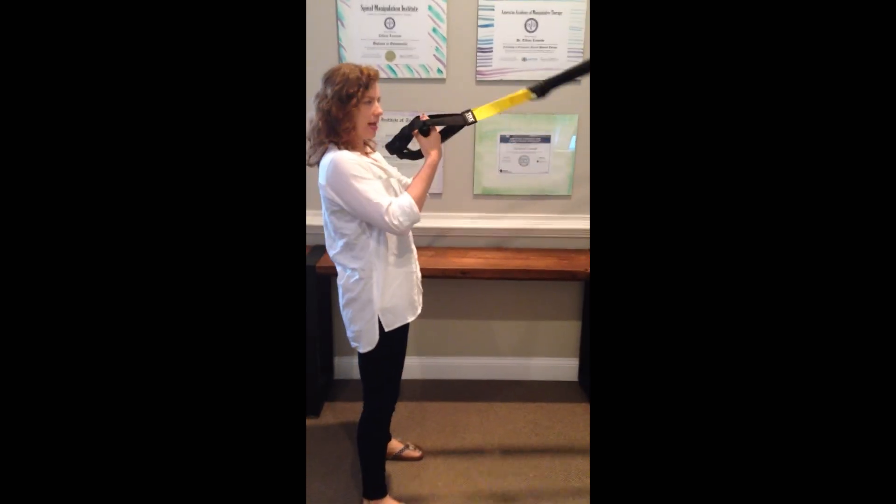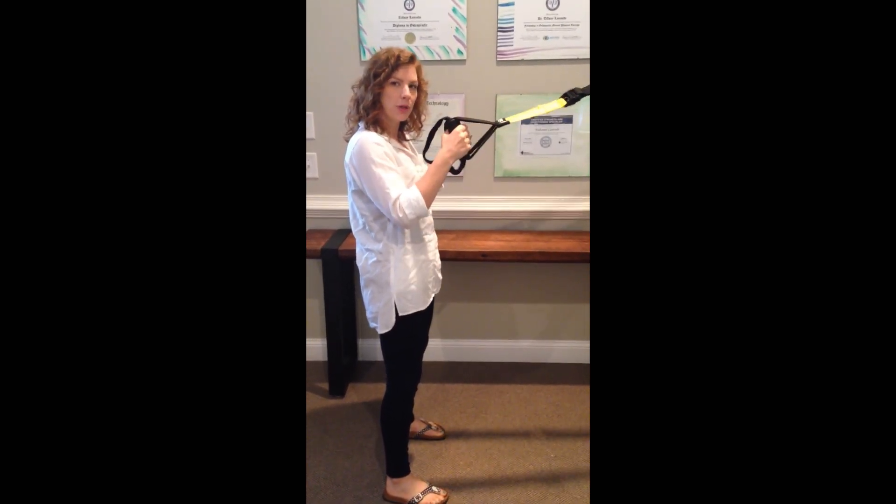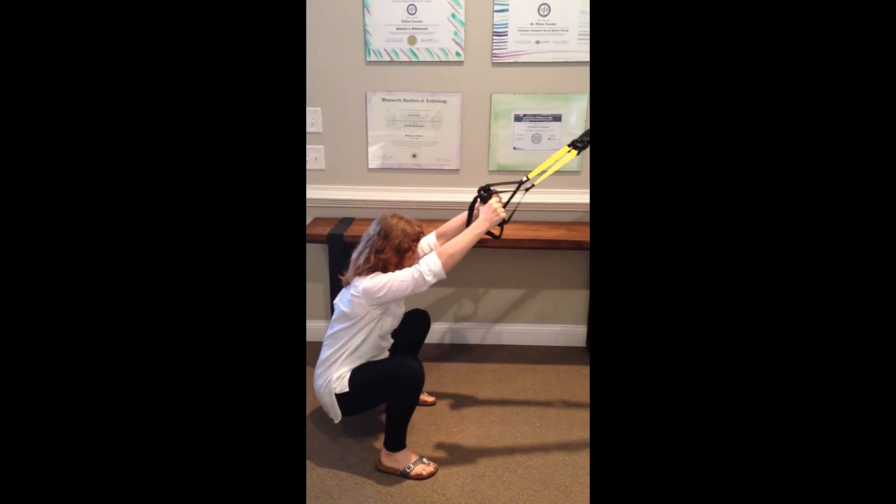Spread your feet and hang on to the ropes. They're really not to help you unless you need it, but they're for a little bit of balance and a little bit of help if you need it. You're going to squat and then come up.